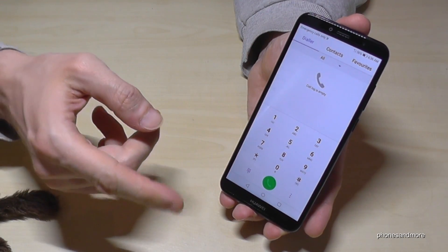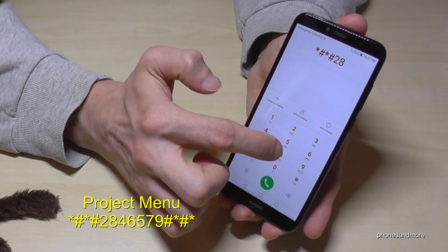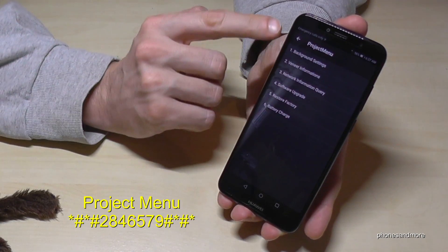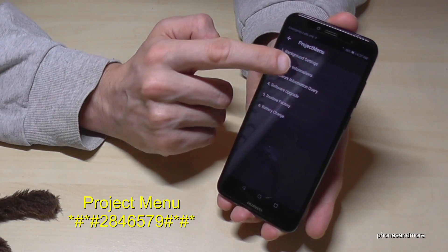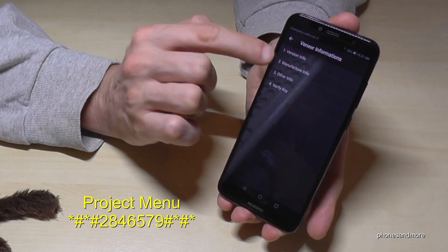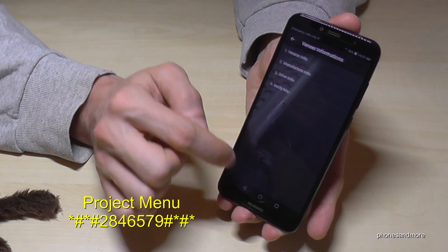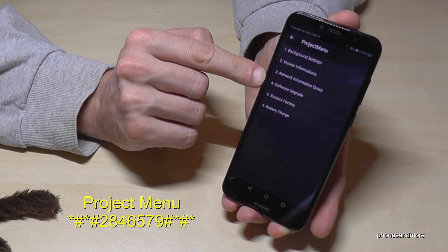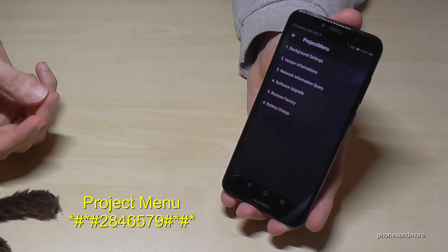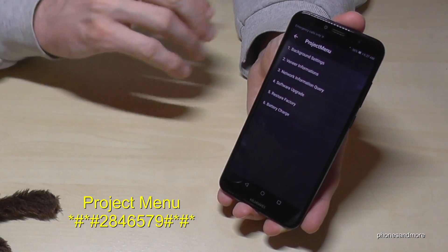The next point is the Project Menu. The code is *#*#2846579#*#*. You have some information here: background settings, linear information, version info, and the manufacturer info. There you can also do a software upgrade directly, or you can do a factory data reset — that's a hard reset if you have a problem with your phone, but only do it if you absolutely cannot fix the problem.